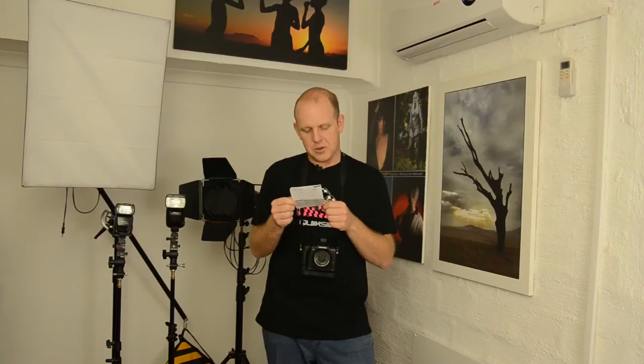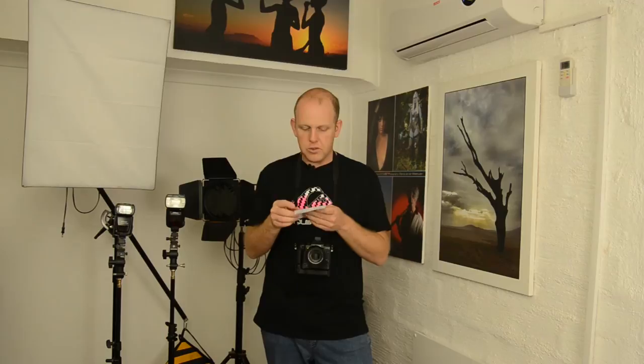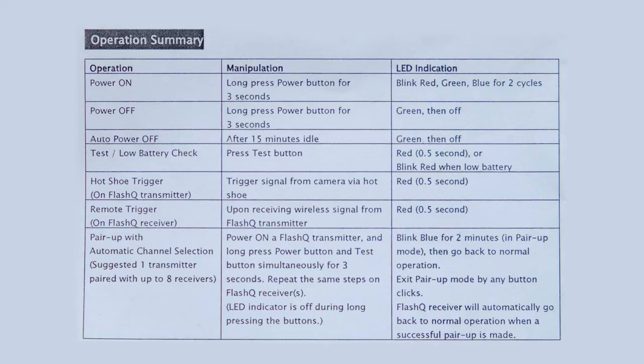The manual says you can get more than 100,000 fires from your battery life — I have no idea, I'm not counting my flash fires. The battery should last about six months; I basically just got them and have only done a few shoots so far. Also in the manual is your operation summary, which has all the details about what happens when you press each button — including how the automatic channel selection works.